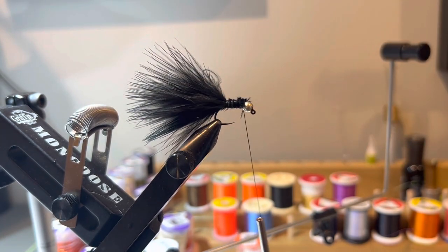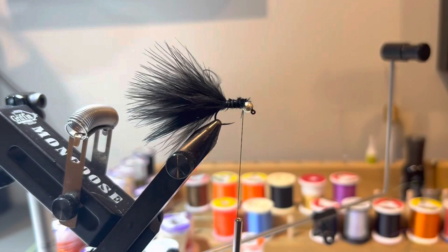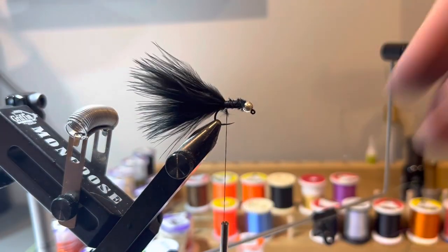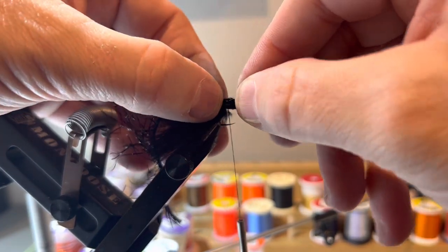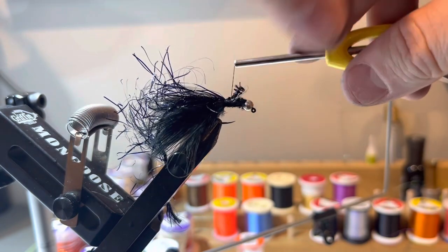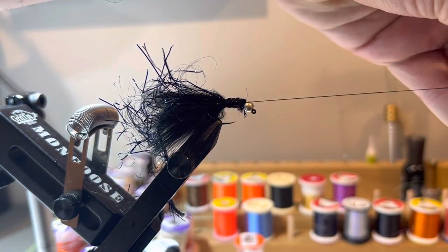The next material is polar chenille — Hairline makes this. I'm using the black UV colorway, which you can see has some purple in it. This will be the body. Before tying it in, I'll tighten down the marabou and make some wraps back toward the tail. I trim some fibers off the polar chenille to make a clean tie-in point, then do a pinch wrap — loose first, then tighten on the way back up — and bring the thread down to secure it toward the bead.